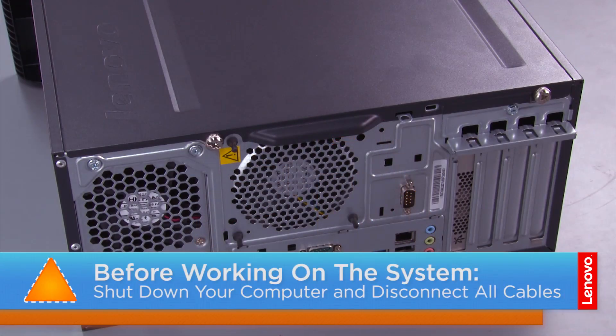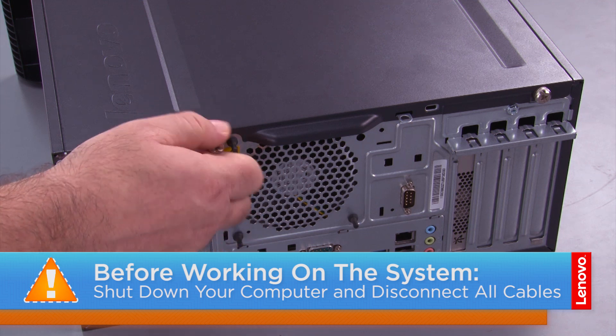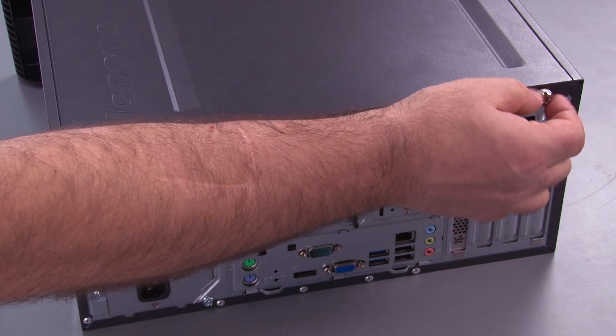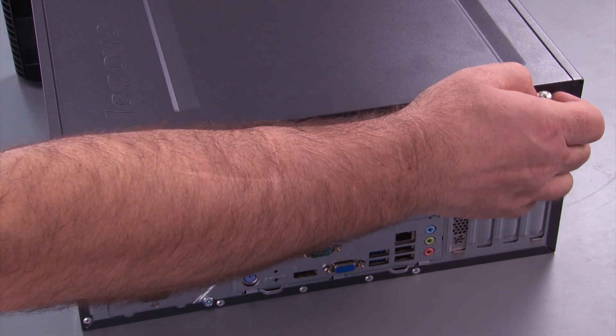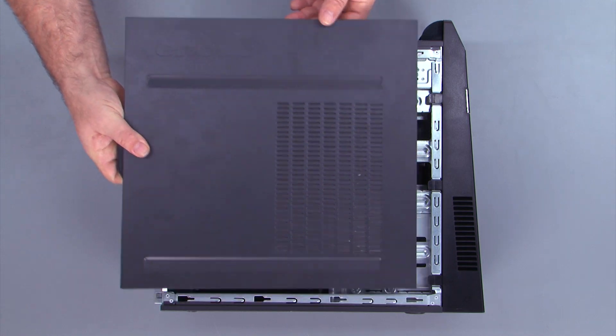Now let's get started. To begin with, we want to remove the two thumb screws in the computer cover. Then we slide the cover back and lift it from the system.